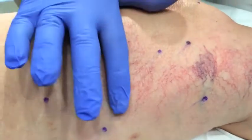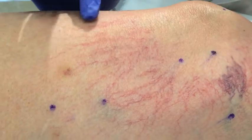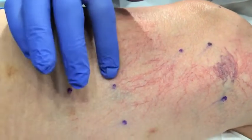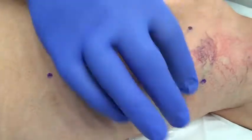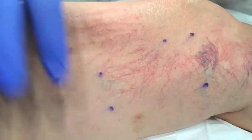We've lasered all these veins so far. You can see they're nice and red, a little bit raised. It's a very good response — an angionecrotic type of response. See the blue dots? These are where the reticular veins that are actually feeding into all this complex we're coming from.